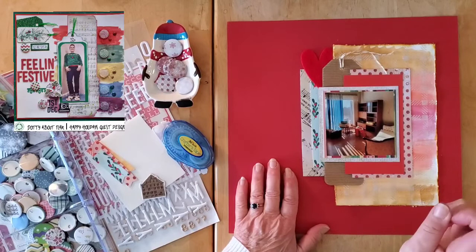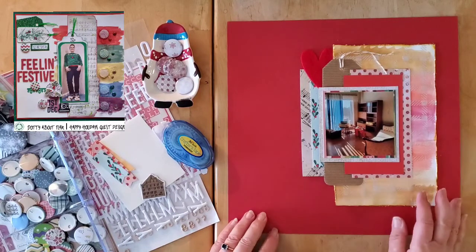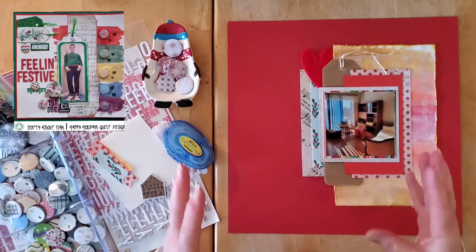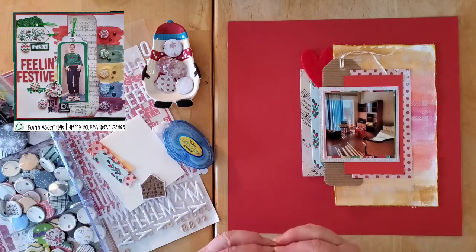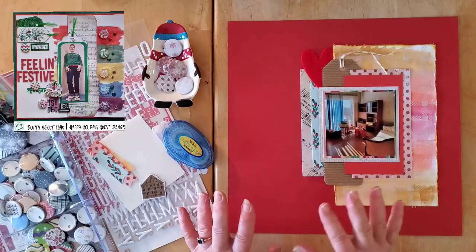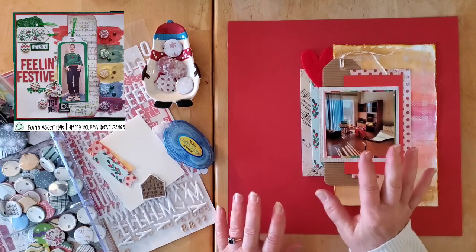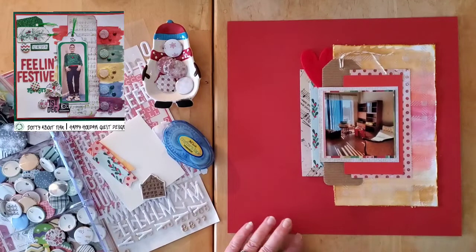The prompts for Day 10 were paints, tags, and mistletoe. And as you saw at the beginning of this video, there was a sketch, because we are also playing along with Scrap a Sketch by the lovely Lisa Sikorsky. I used the sketch as a jumping off point but I sort of went off a little bit, as did Helen.